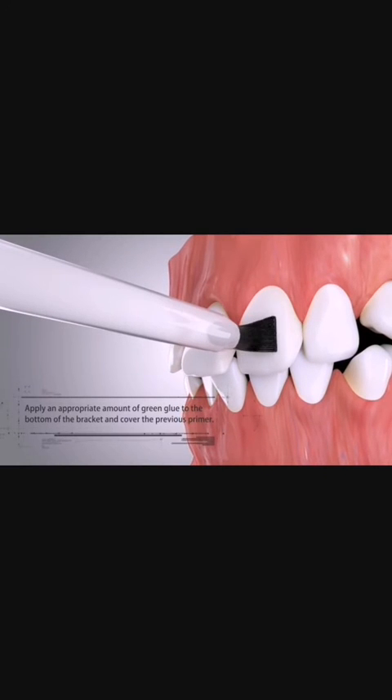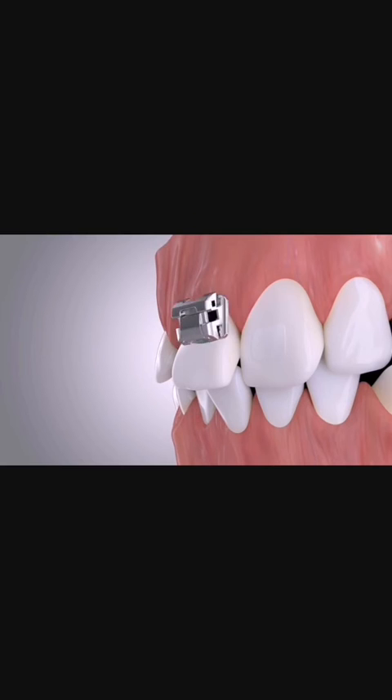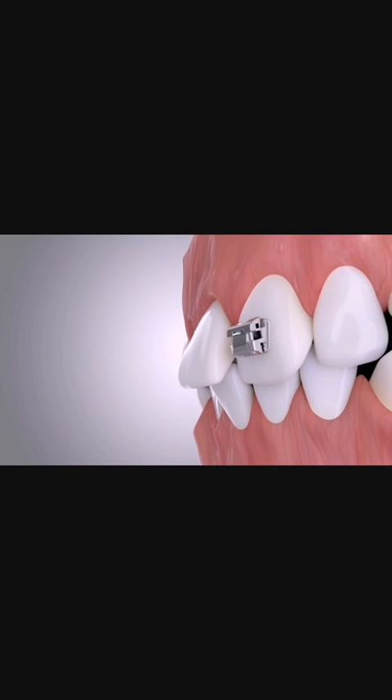Apply an appropriate amount of primer to the etched teeth and the bottom of the corresponding brackets. Apply an appropriate amount of adhesive to the bottom of the bracket, covering the previous primer. Position the bracket at the corresponding dental position and slightly pressurize it. Timely remove the residual adhesive spilled around the bracket to keep the teeth around the bracket clean.